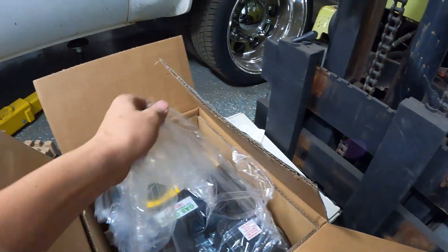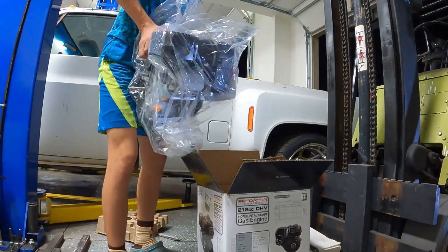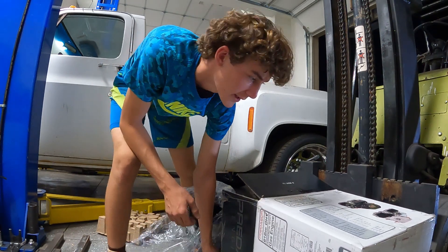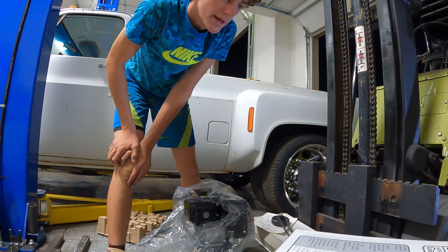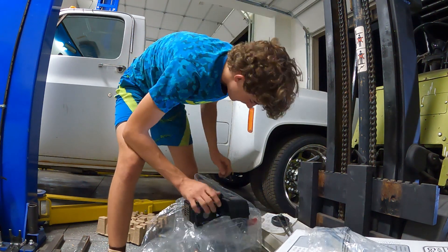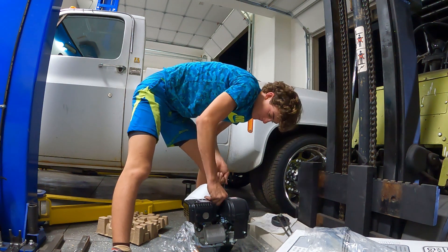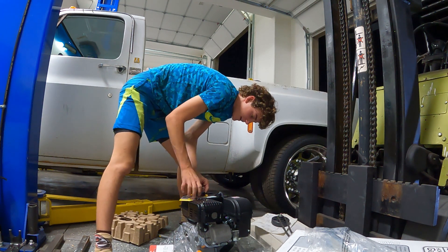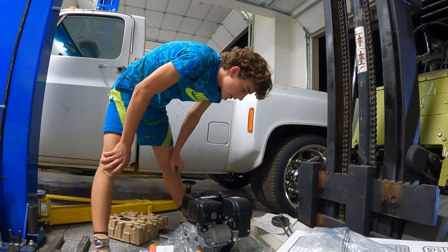This is a Predator 212 hemi head. This motor has six and a half horsepower and the hemi has a little bit more torque - 8.1 foot pounds of torque. I originally was going to go with a 79cc motor but I said I need all the power. I was also going to go with the flathead Briggs and Stratton, but I realized this thing's on sale, so I just went with the best option.